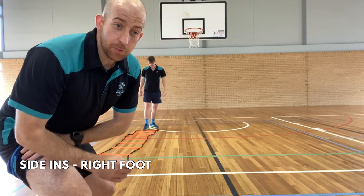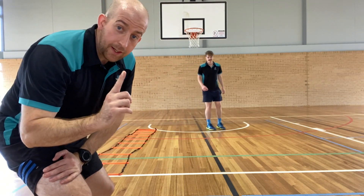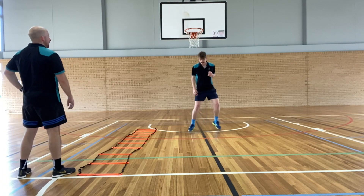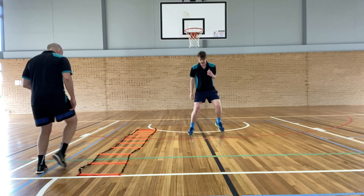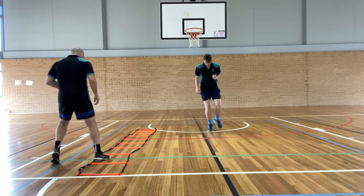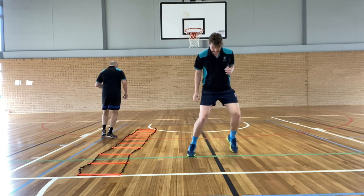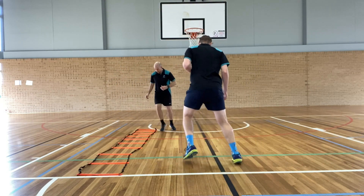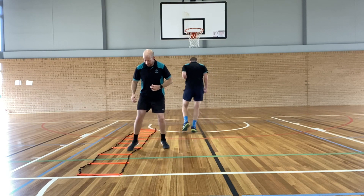Now the next one is Side Ins. We're going to use our right leg just to go in and out, in and out — only one leg at a time.